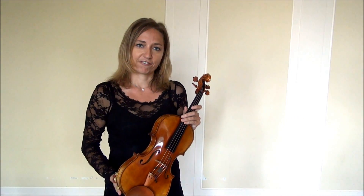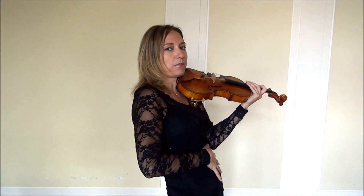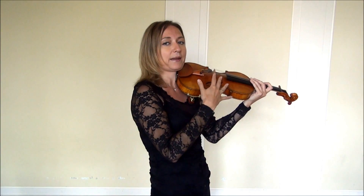Secret number one: when you hold the violin, you want to bring the violin to you — you don't want to come to the violin. Many times students will reach over, bring their shoulder up high, and think they have to clench. A lot of times their body doesn't stay straight up and tall, or they stick out their belly. Just like anything new for your body, your muscles have to develop — you don't want tension to hold the violin. It's just a matter of muscle strengthening. Stand tall and straight like a tree, and bring the violin to you.